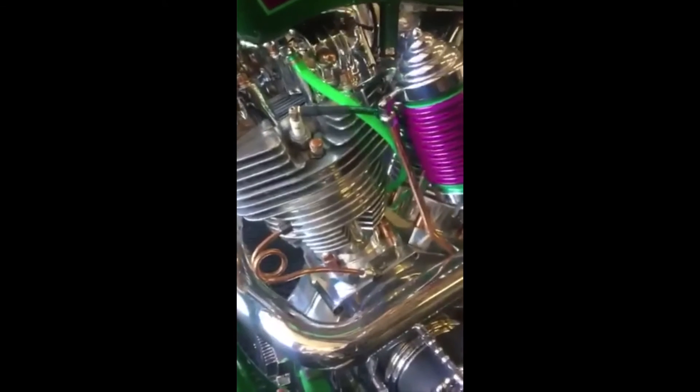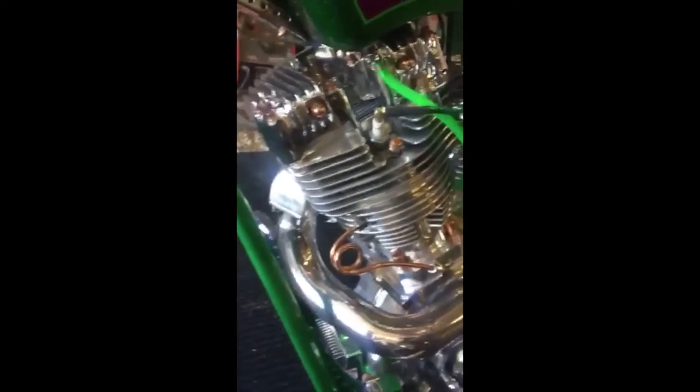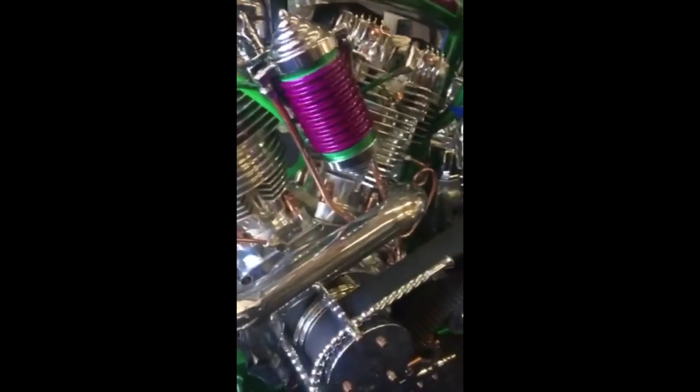Shovelhead engine, 96-inch. We've got aluminum cylinders that I got from Vision Grindings. We've got some stainless steel exhaust that runs around one side and back through the other.